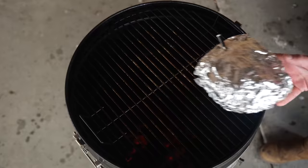We'll put it back on the barbecue and let it sit until it reaches a core temperature of around 98 degrees Celsius.